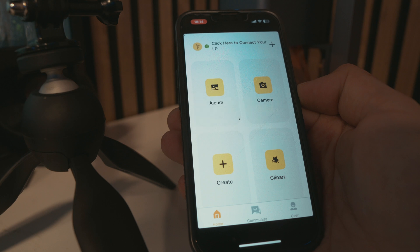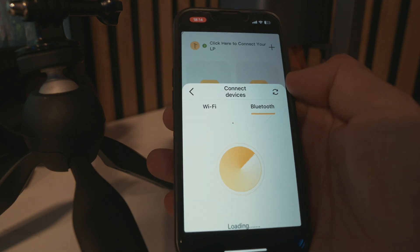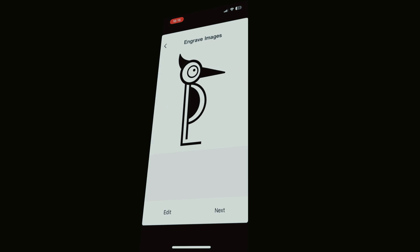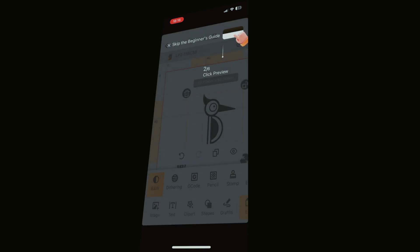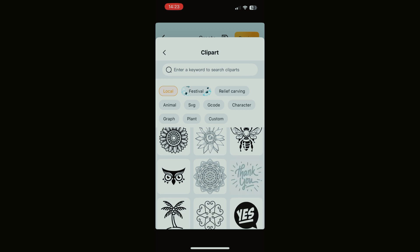This is not your average laser engraver. You can control it using an app from LaserPecker, and this app is what really sets it apart from a lot of other diode lasers. From your phone, you can import images, use presets, design, type in text, or even sketch something freehand. It connects via Bluetooth and within seconds you can go from ideas to execution. You select the material and get all the options available. It doesn't go as deep as Lightburn, but the app really does its job.